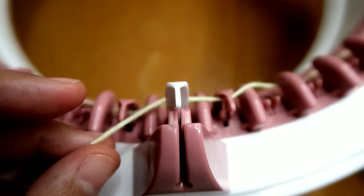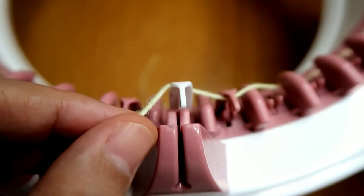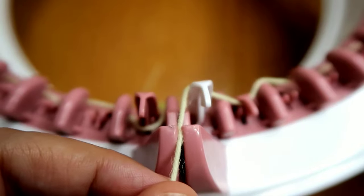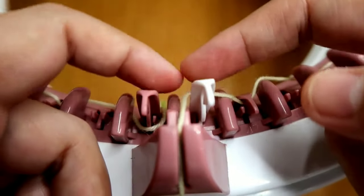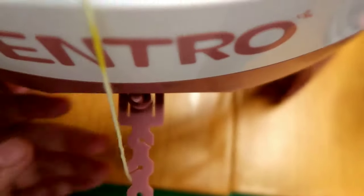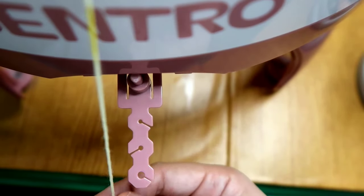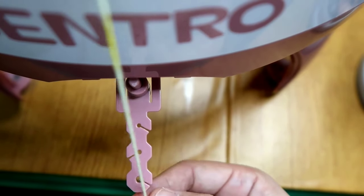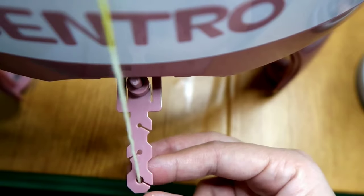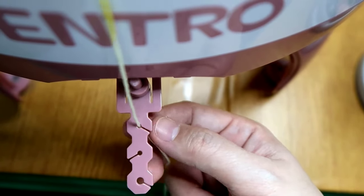Once you get to the last pin, which is the white one, your yarn should be over that last pin. Then you're going to thread your yarn through the tension guide — like a sewing machine. If you want tight tension, choose this option. For moderate tension, you can do this. If you'd like a loose tension, then choose this one.